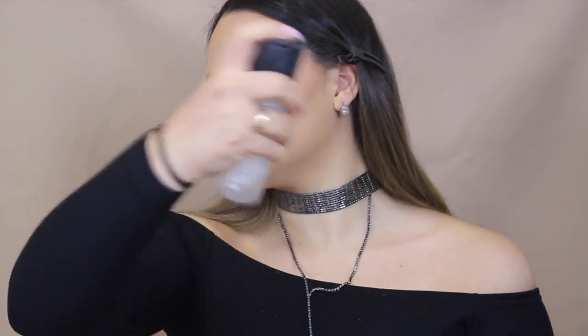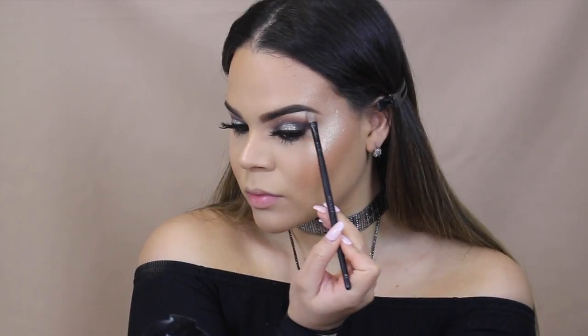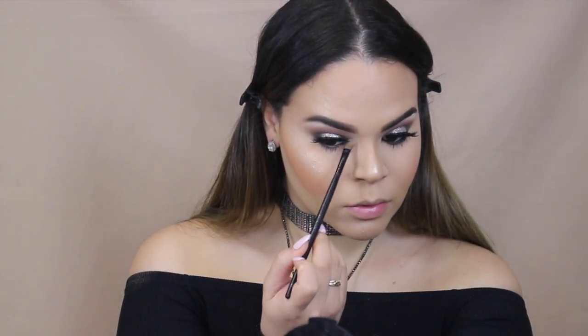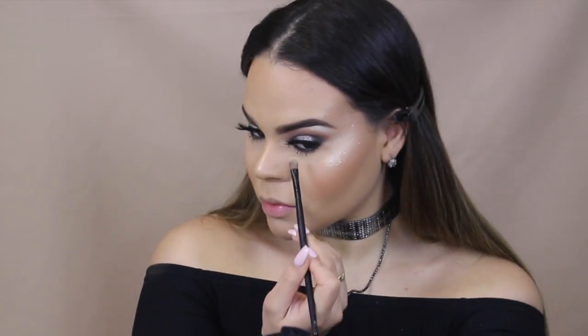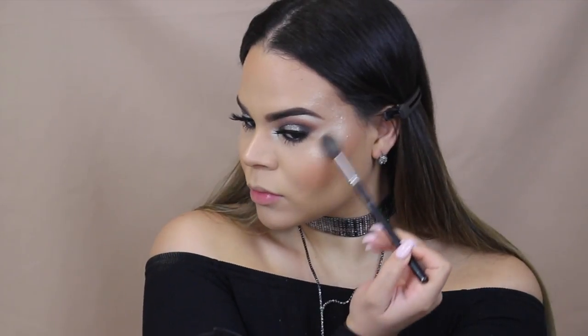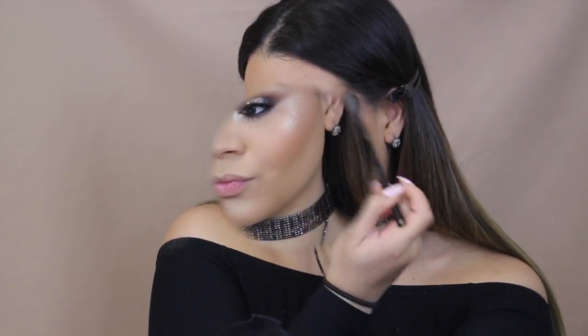For blush today, we are using Cora de Rosa by Sigma and taking that on a Morphe E4 brush. Now I'm taking a little bit of Fix Plus and spraying that all over my face before we begin to highlight. For highlighter today, we are taking an oldie but a goodie — the Anastasia Beverly Hills highlighter in So Hollywood. I love this highlighter because it makes your skin look so healthy. For our inner corner highlight and brow bone highlight, we are taking the Shadow Nylon by MAC. I am applying a little bit more highlight because I can never have too much. This is a Morphe M501 brush.